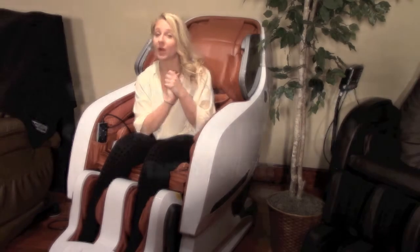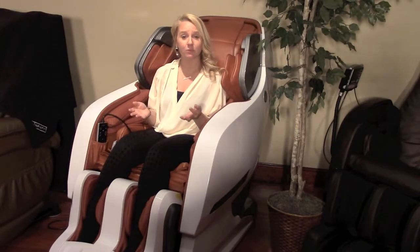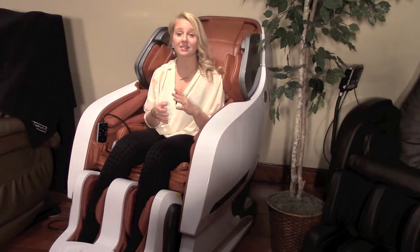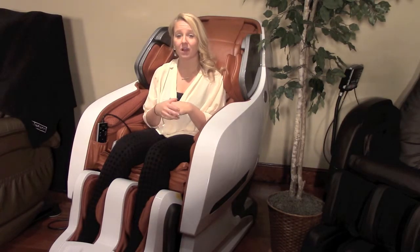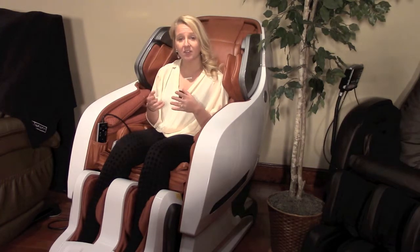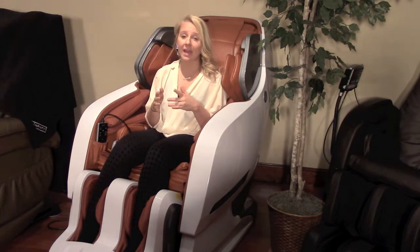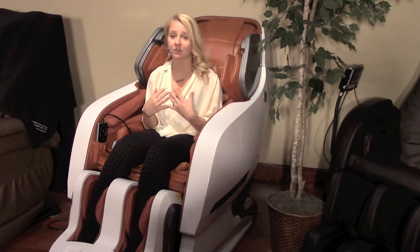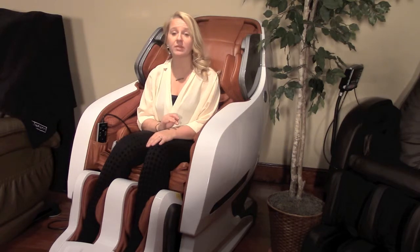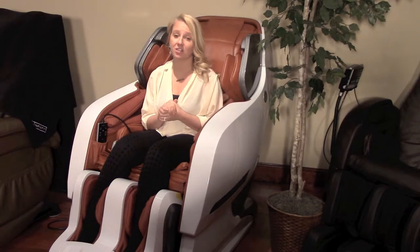The first question: why does my massage chair move every time I turn it on? Well, the reason it begins moving right away is because it is the only massage chair in the world that allows you to place it directly against a back wall. Other chairs require an average of 17 inches from the wall. With Iyashi, you can use the chair in the most restricted of space settings. When activated, the chair moves away from the wall on its own before each massage session in order for all massage therapy solutions to function properly.